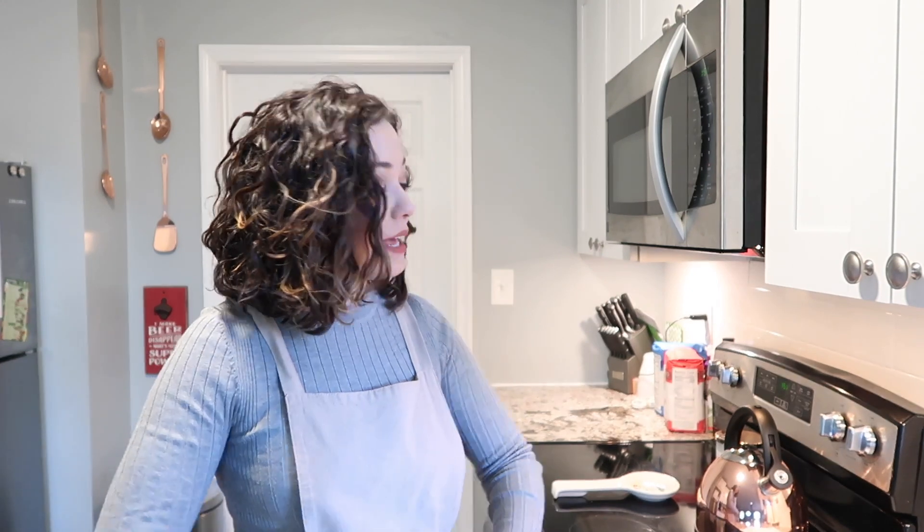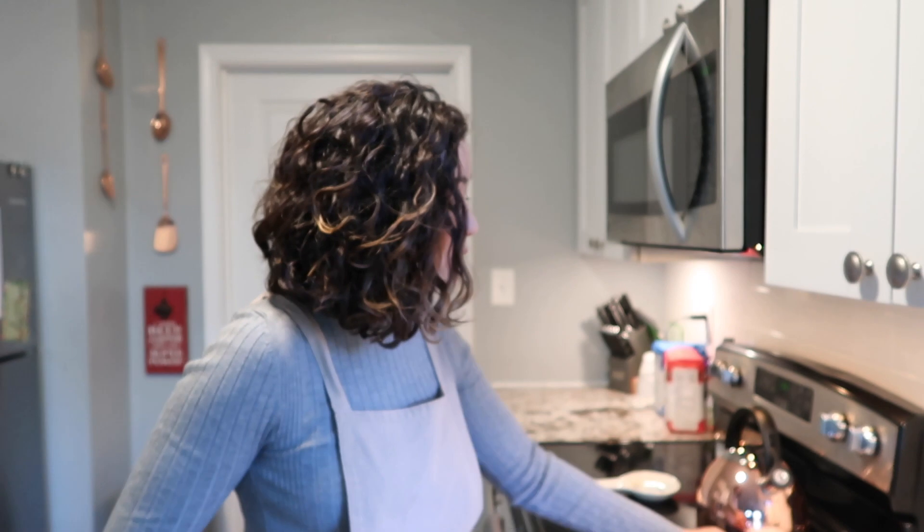I'm just putting on my apron so I don't get my clothes dirty. Let me tell you about the recipe I am making today. Like I mentioned, we are making cookies and I'm going to be decorating them with icing and sprinkles. I am using a recipe I found on Pinterest — I will link it in the description below. It is a cinnamon roll sugar cookie recipe, and I like how simple it is.